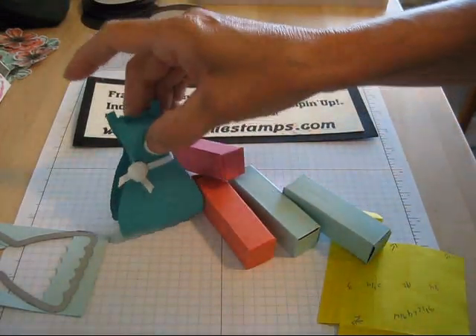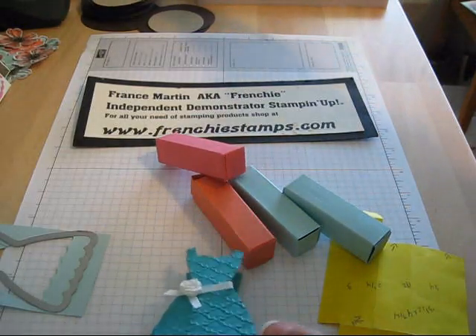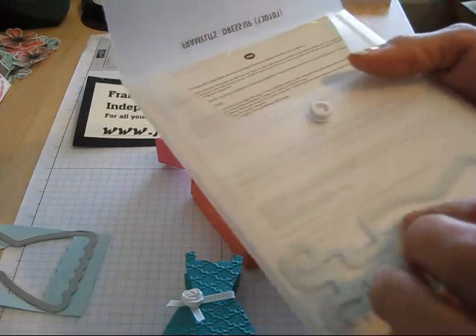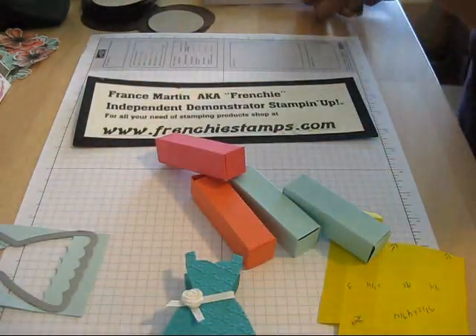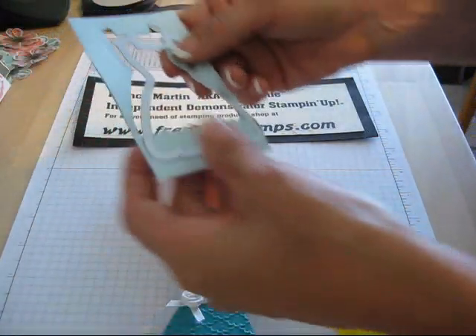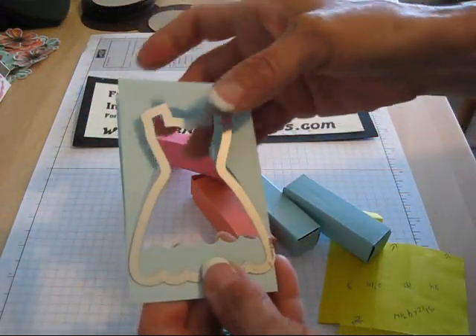Today I'm going to show you something very fun. This is the little dress up die that I use — not the die, but the frame lid dress up. And I prefer the one without the sleeve for what we're going to do, for the lipstick holder.